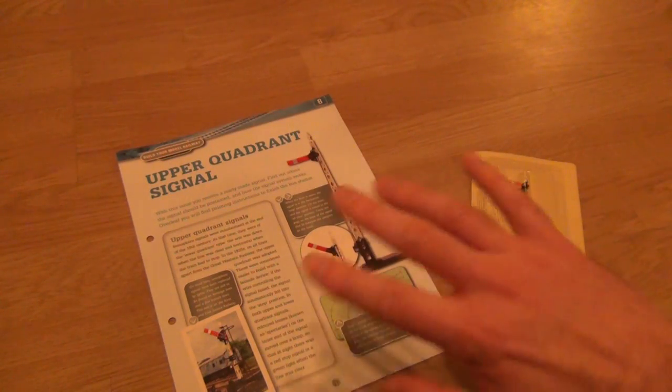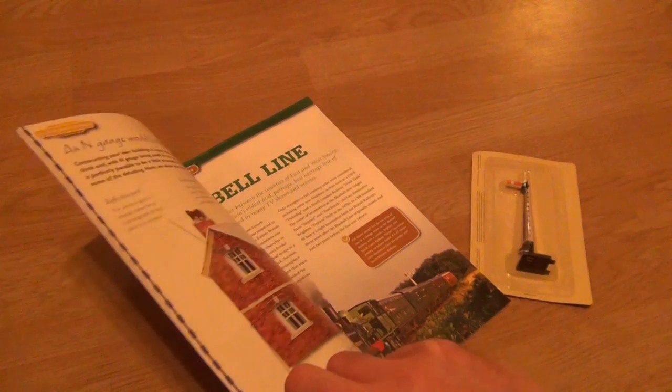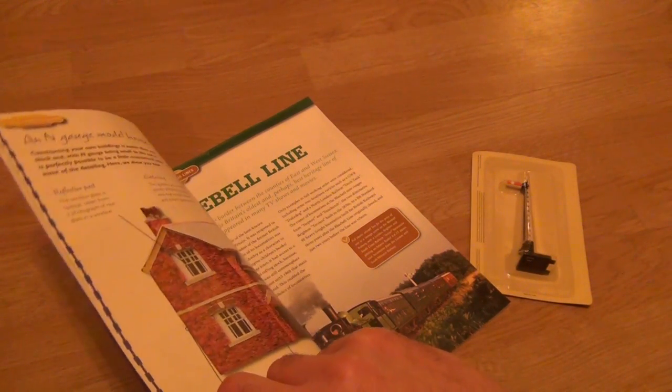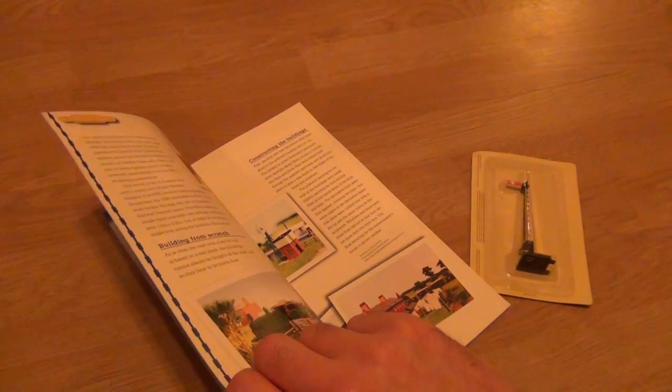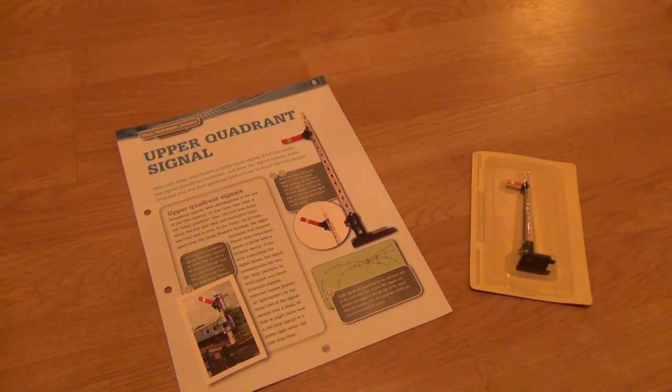So that's part 8 done. We get a signal, nothing else, some instructions on doing the bus shelter, and then something on the Bluebell Line, and something on how to research and build an N-gauge railway, which is pretty interesting. Thanks for watching, and please look out for part nine.